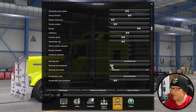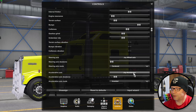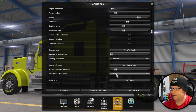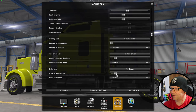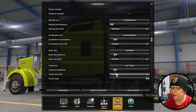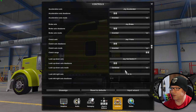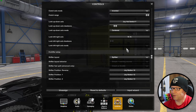Steering axis dead zone is pretty much right to the full left, centered. Joy accelerator, acceleration axis dead zone, axis mode inverted. Then for joy brake, brake axis dead zone - you can kind of get an idea based on where it is. To be perfectly honest, I don't even think I touched any of those.